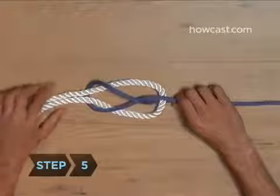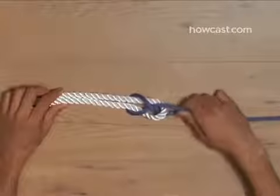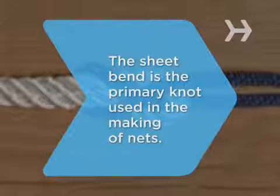Step 5. Tighten the knot by pulling both ends of the thinner rope. Did you know the Sheet Bend is the primary knot used in the making of nets.